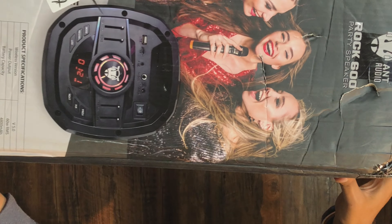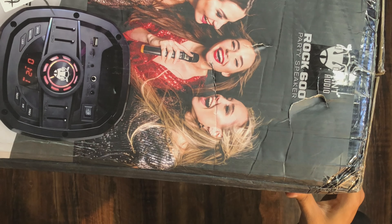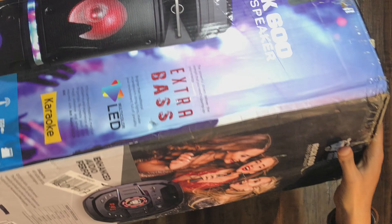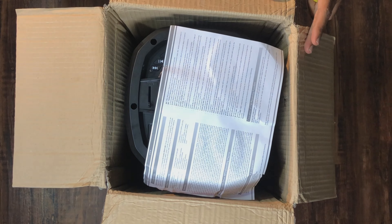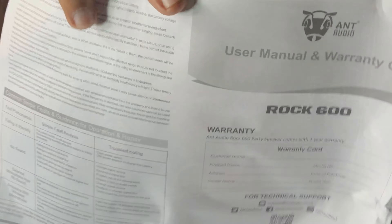If you turn over the box, there is pricing here. It shows 10,000 rupees, but it differs from the original pricing — I will tell you in the next part of the video. Let's check the contents: you can see a small card, user manual, and a warranty card.